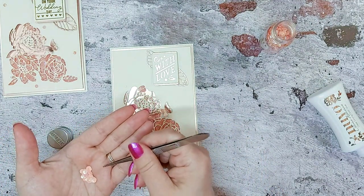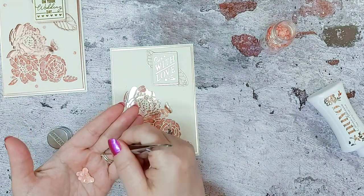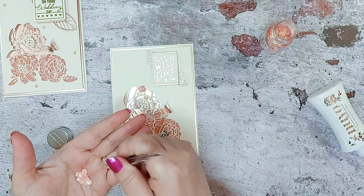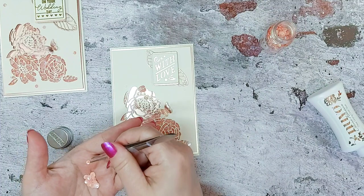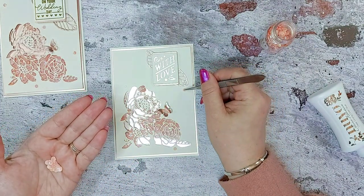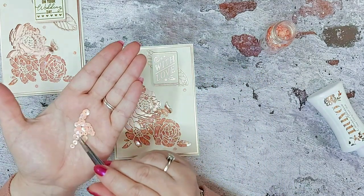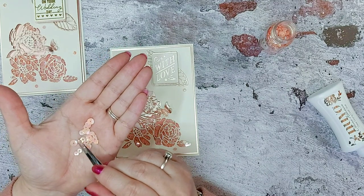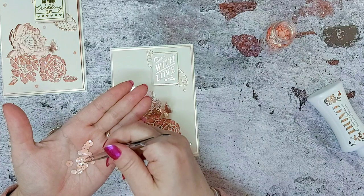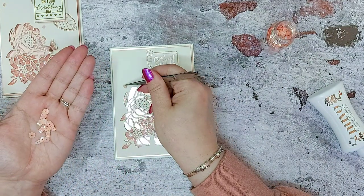We'll add another little one — there we go — got a little one there, and then a slightly bigger one because you've got different sizes in this bottle: large, medium, and small sequins. So I think we'll have a medium sequin just there.